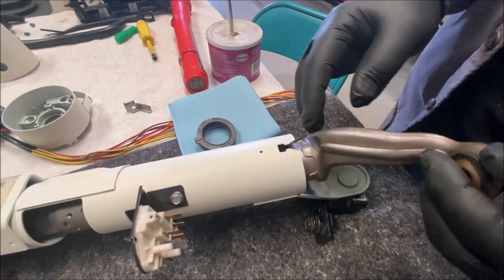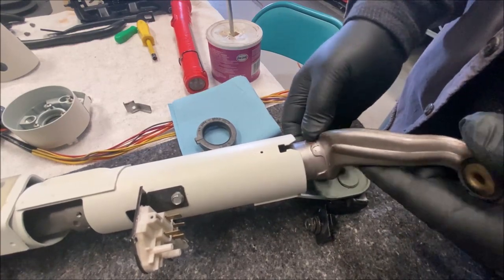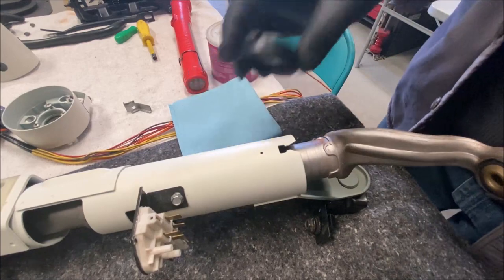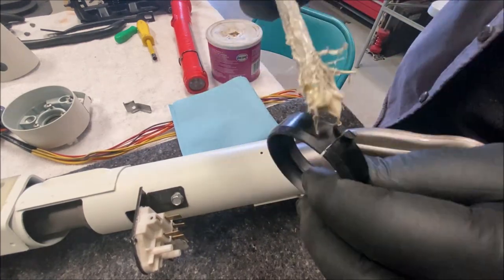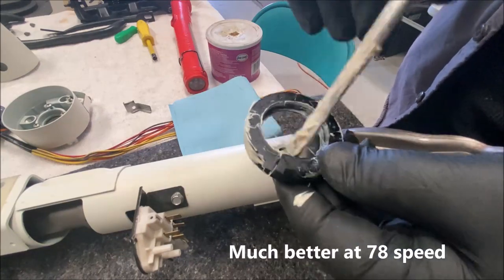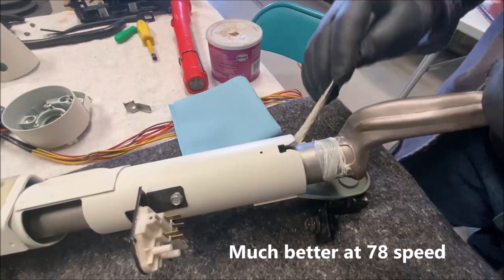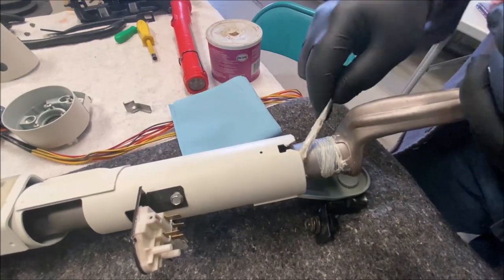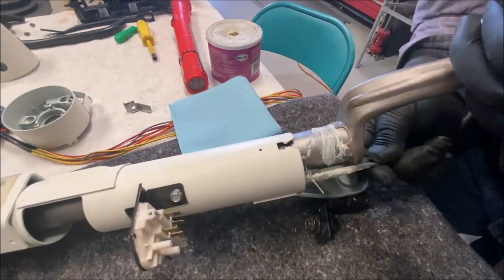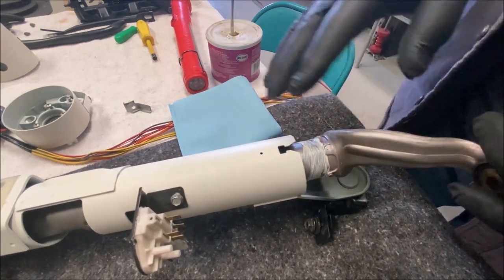That's about the right placement. What I do is take white lithium grease and grease it inside and out. I grease the shift tube and I grease inside the steering column as well. You can do this in the car, remember.